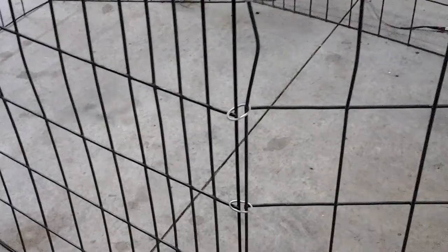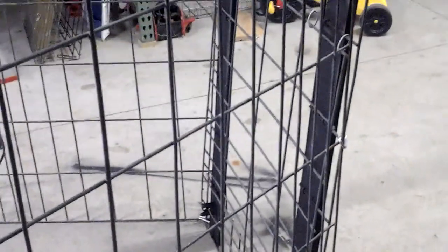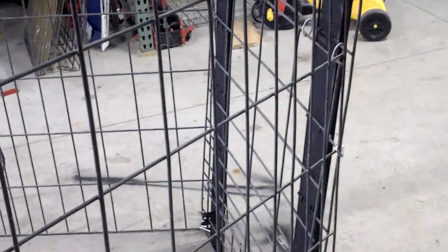We always try to set the trap on as flat ground as we can. If it has to be on a slope, we insist that the gate itself is at the low end of the slope. This puts an angle on the gate panel which helps ensure the gate latches and stays latched once the door closes — we're using gravity to help us out there.